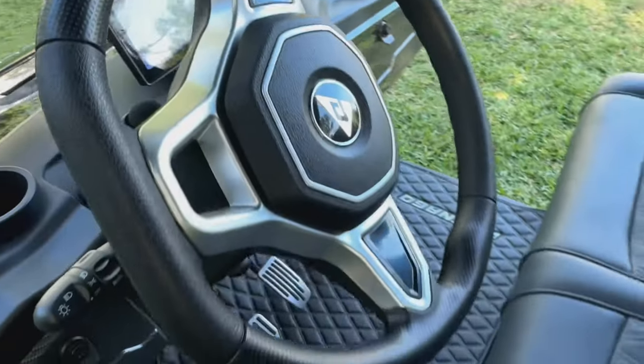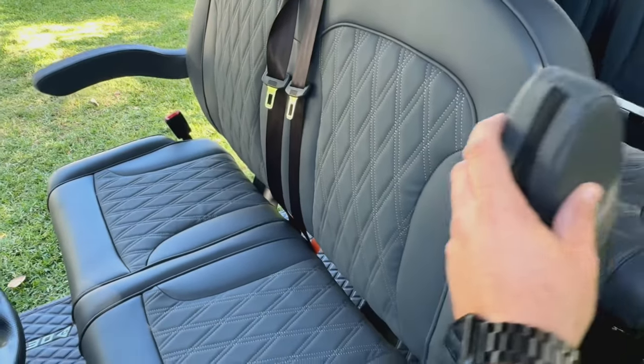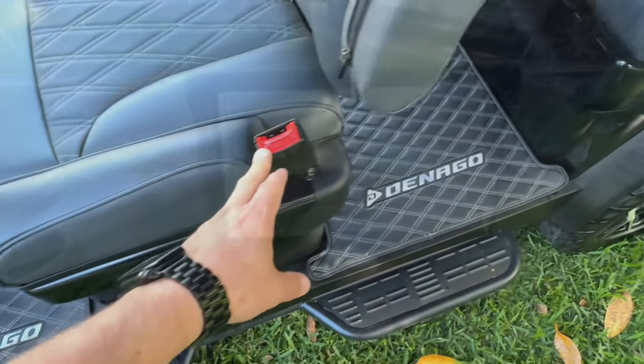So many great features on this cart. The stitching on the seats and the comfort of the seats is great. Love the armrests — that's kind of what got me looking at it, to be honest. I thought that was cool. It's got nice seat belts, front and back.